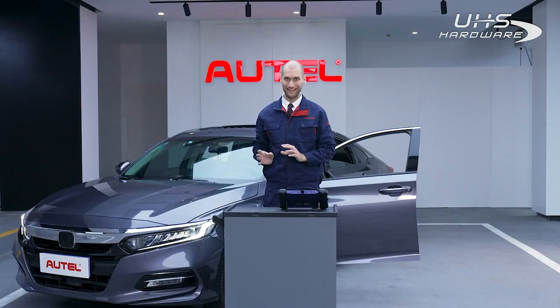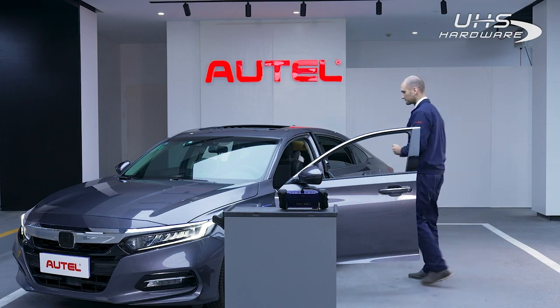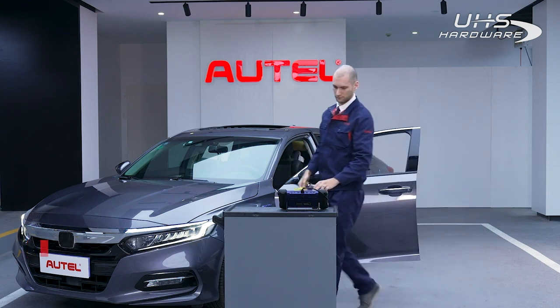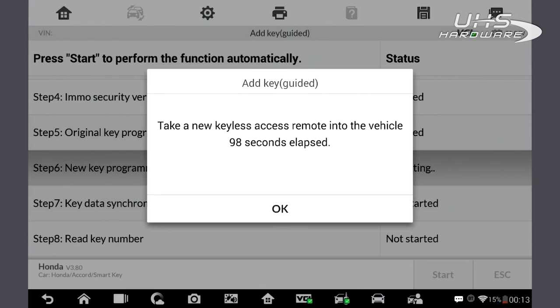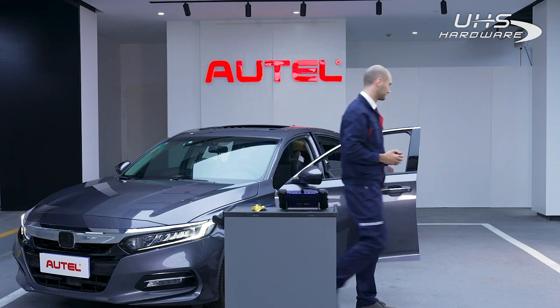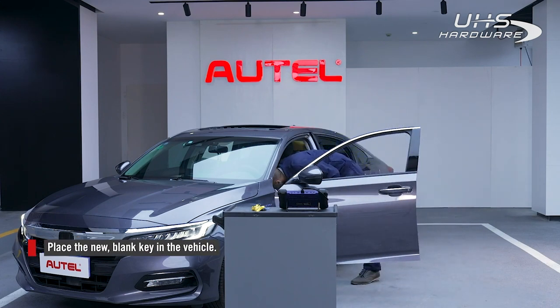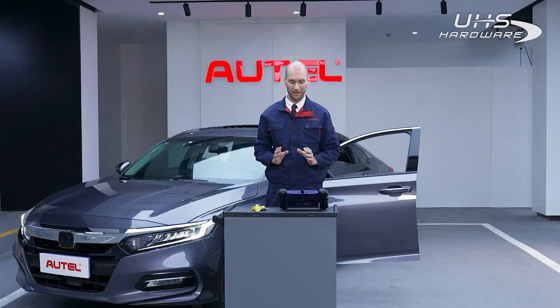Now we need to take our working key out of the vehicle. Now we can place a new key into the vehicle. A notification will display that the new key is now registered.